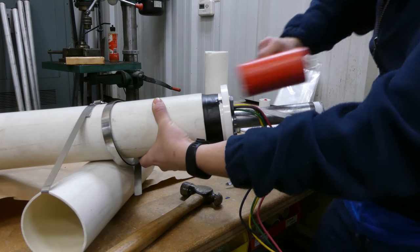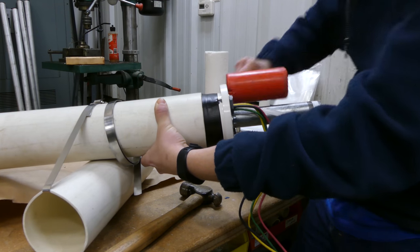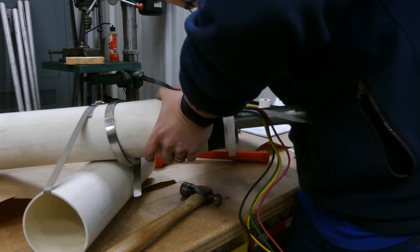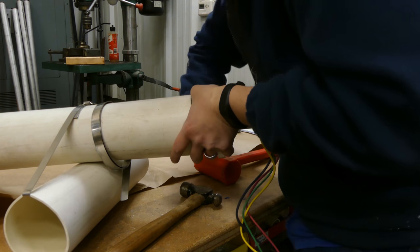I'm going to start working this in and see where it binds up. It's binding up right over here, so I'm just going to use my flathead screwdriver and push on the rubber just like this where it's sticking up past the lip, to get it worked into place. Once you get it a little bit started, work that rubber a little bit, give it a few more taps, figure out where it's binding up again, and work those spots.